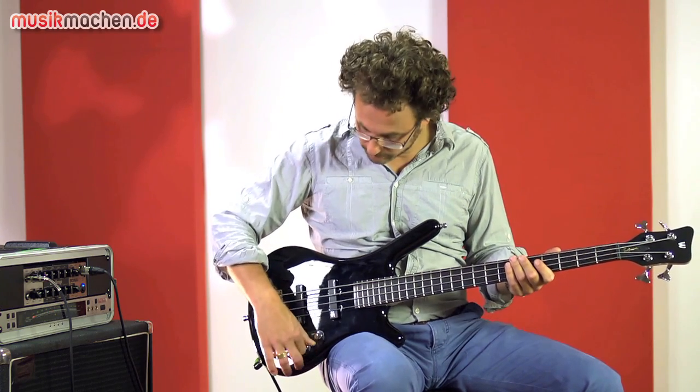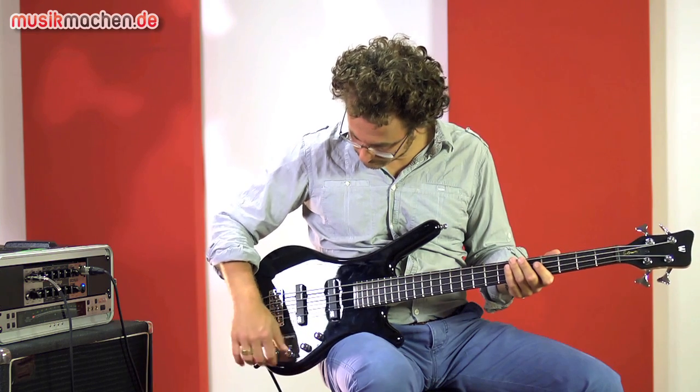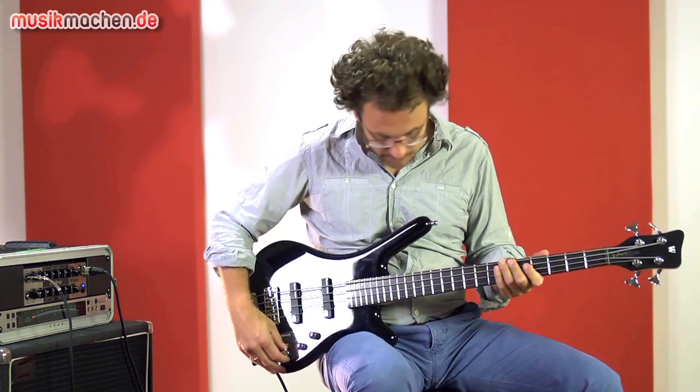Let's listen to the front pickup slapped, with the treble halfway rolled off.